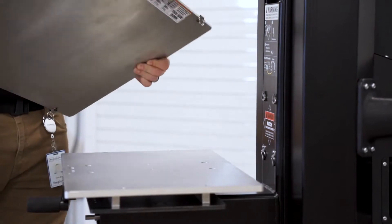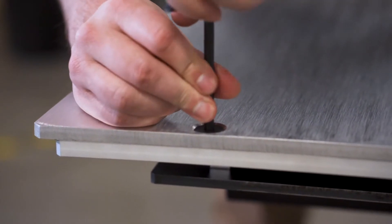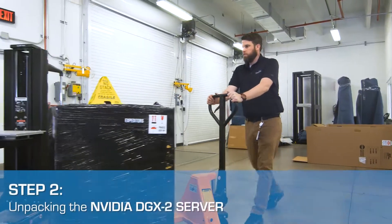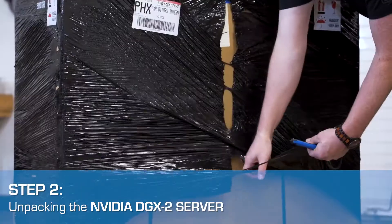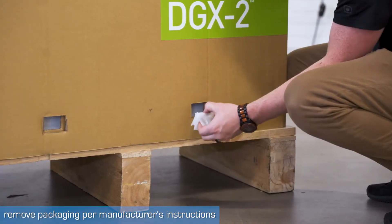This wide shelf server lift attachment comes with four securing bolts and one 6-millimeter hex wrench. Once secured into place, it is designed to safely unbox and lift the DGX2 server per NVIDIA specifications. The WS1X shelf was designed with NVIDIA specs in mind, providing the perfect amount of support for the 350-pound weight of the DGX2.